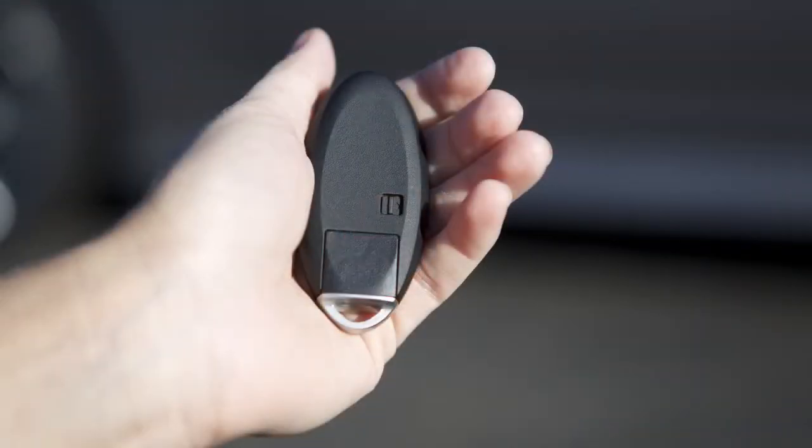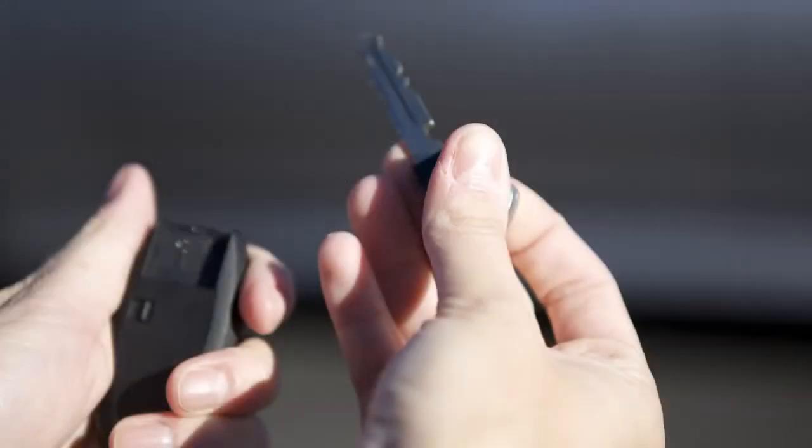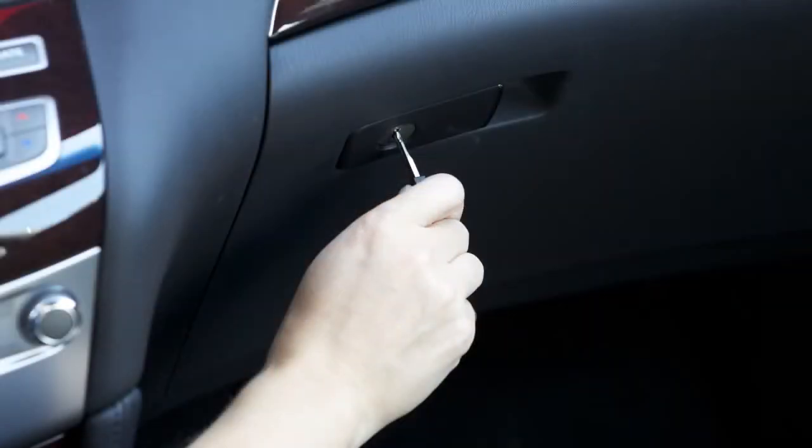To remove the mechanical key, release the lock knob on the back of your intelligent key and pull the key out. Now push the trunk release cancel switch inside the glove box to off. Next, using your mechanical key, lock the glove box.